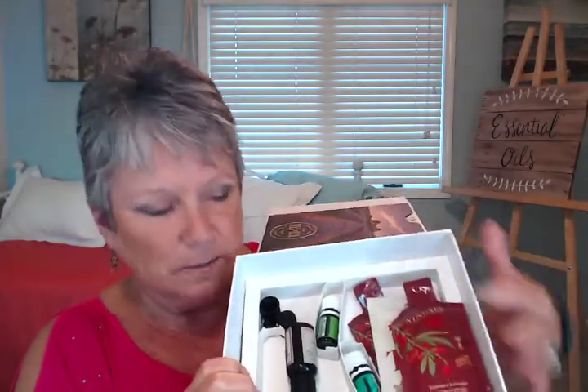But there's a surprise underneath — there's another layer. And believe it or not, there are some people who have never gone down below there to see it, including my own mom. When you lift that little cardboard up, you see all kinds of extra goodies down in here, including what we've always called the two free or two bonus oils.